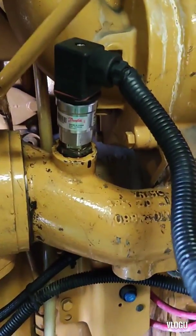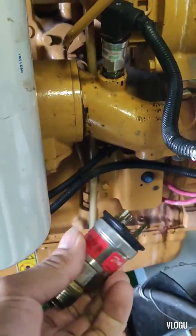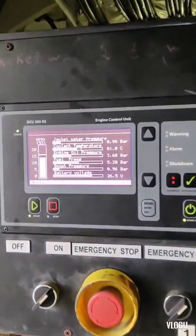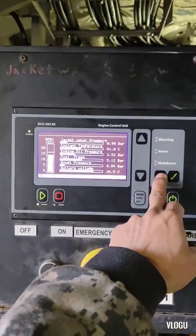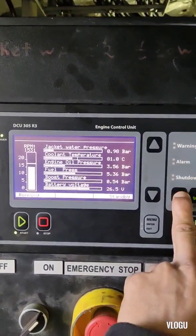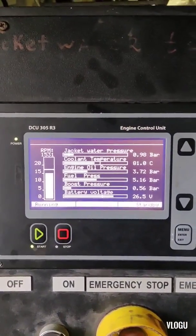After a month, I finally received the replacement transmitters and replaced all the broken or damaged transmitters on all our generators. Now they are working with no alarm. Our emergency generator is now being used as a service generator.